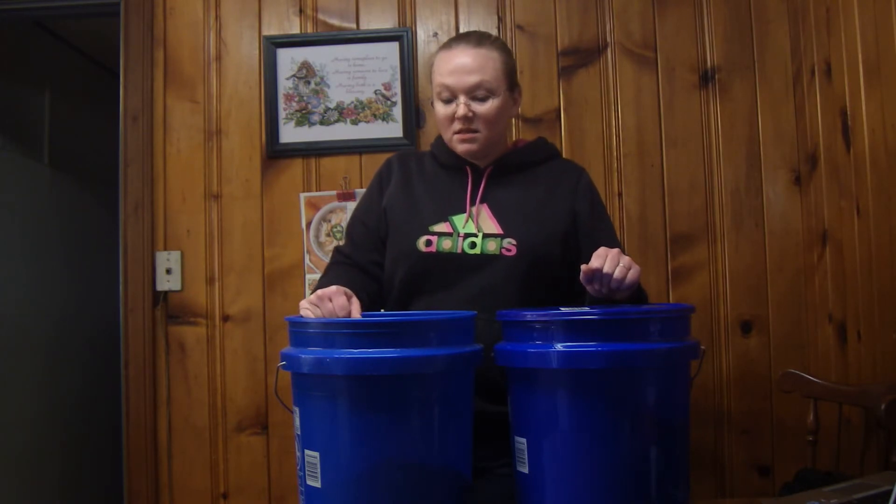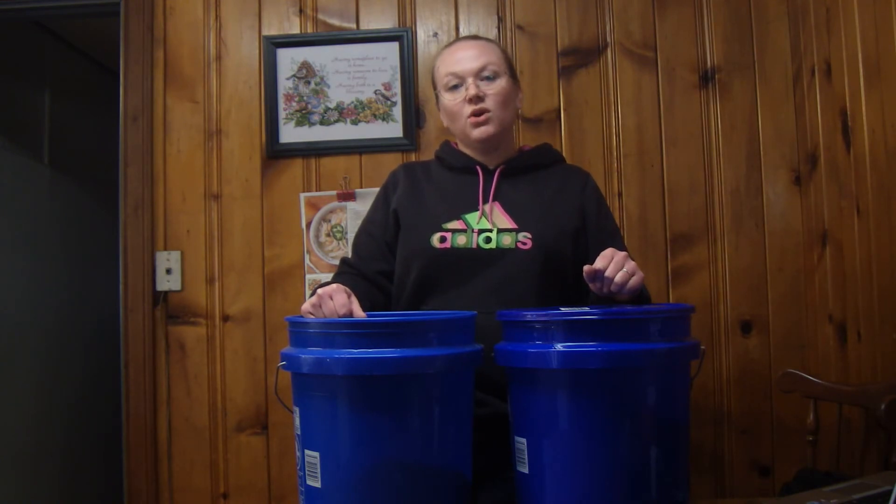An absolutely excellent purchase from Bulk Apothecary with their 50-pound box of Borax. You can find the link just below in the comment section. If you liked this video and enjoyed this review, please like it, and feel free to subscribe to our YouTube channel so you can get all the updates on all the new stuff we're doing here at the homestead. Thank you for watching, and happy homesteading!